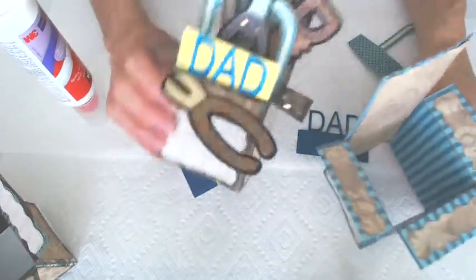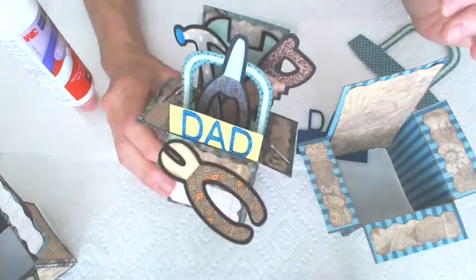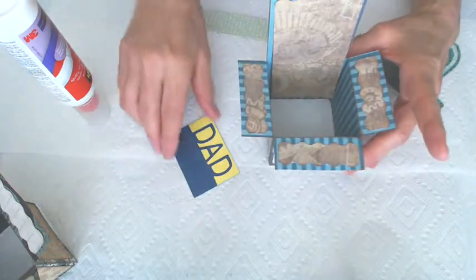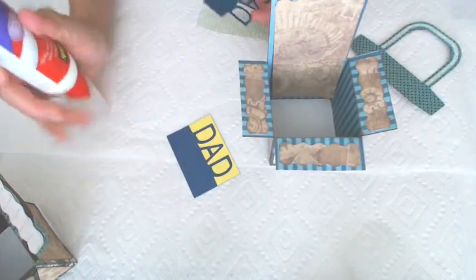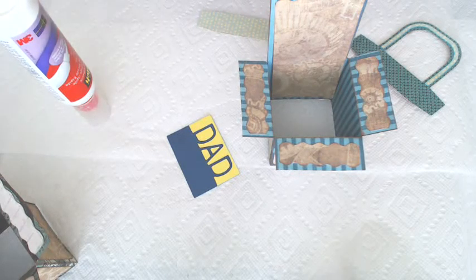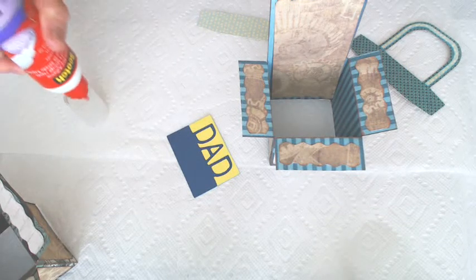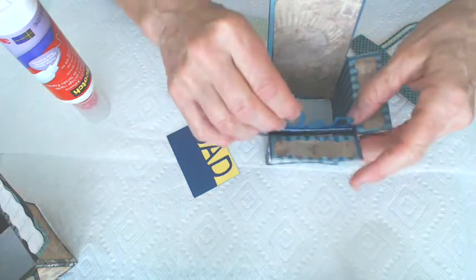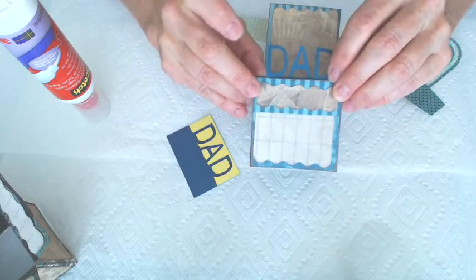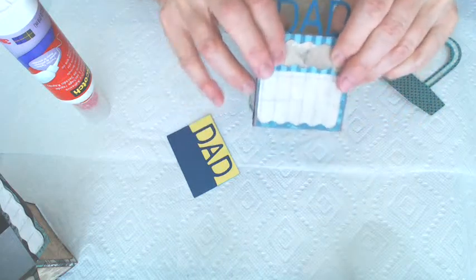Here's the finished one. I went ahead and put the yellow behind it and then I put sparkle glue on the dad. So let's go ahead and put just the regular dad in there so you can see what that looks like — that would be the first one that you put in. Paper is so forgiving, thank goodness. Go ahead and put that in there and just line it up with the edge so that it looks good. There you go, dad. That's your first one.